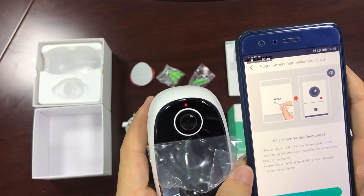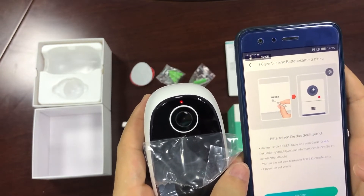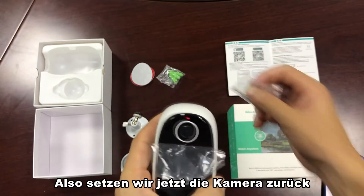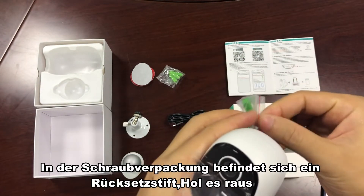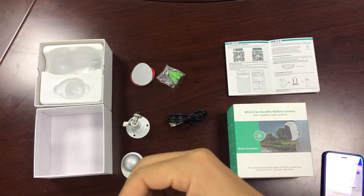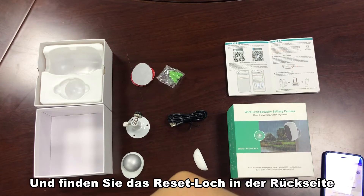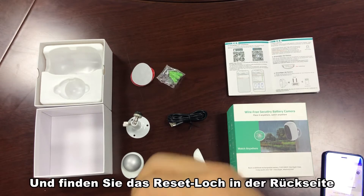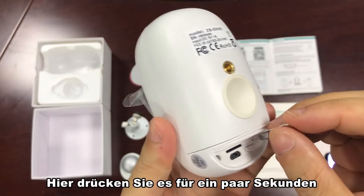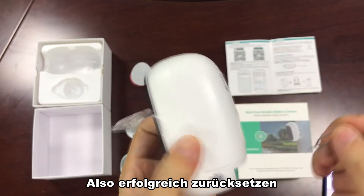Now we reset the camera. There is a reset pin in the screw back — take it out and find the reset pin hole in the back. Press it for a few seconds until you hear a beep. Reset is successful.